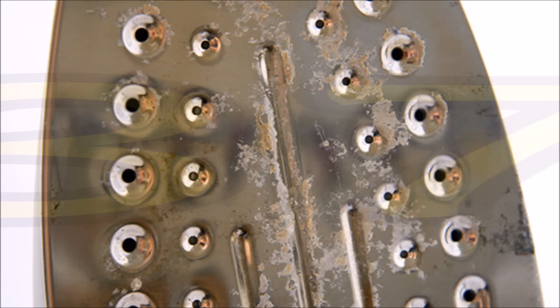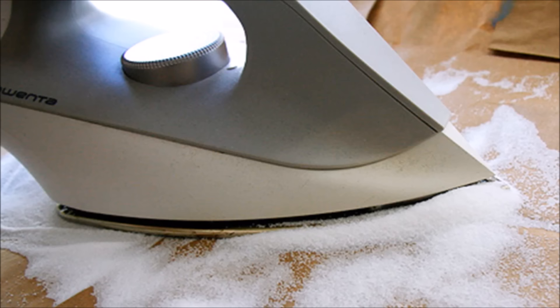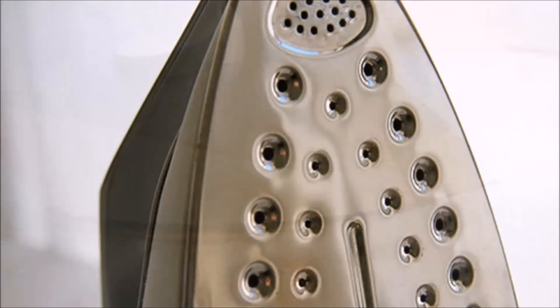Tip 37: Make the steel plate on your iron smooth and shiny again. Sprinkle salt onto the ironing board, turn the iron to the highest setting with the steam option off, and then simply iron over the salt. The dirt sticks to the salt and the iron becomes clean and shiny.